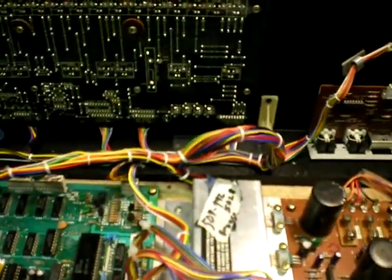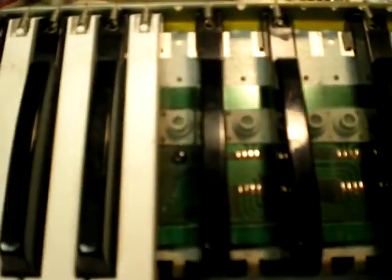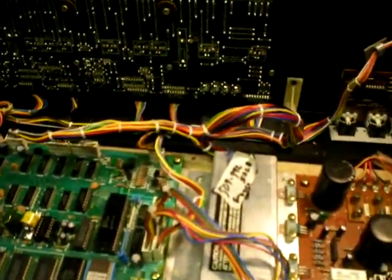I haven't worked on a JX-3P to any extent, just cleaning keys and so on like I had to do on this one. To remove all the keys that you want to get under, I just put the blacks back in there to pull that top dirty strip out.